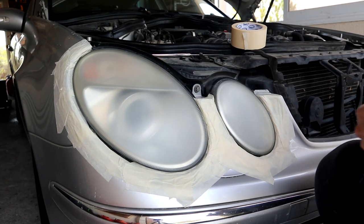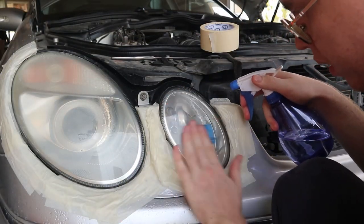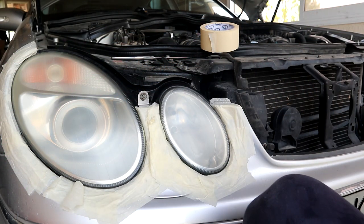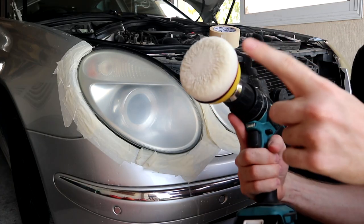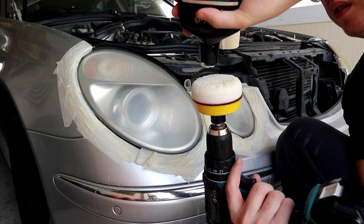So I re-tape the edges again. Everything is nicely moist now, and comparing to the other side — yeah, that's already an improvement. Now onto the drill with the compound foam pad.